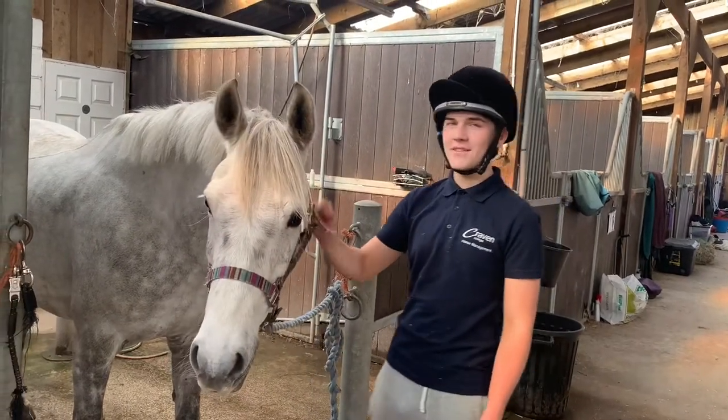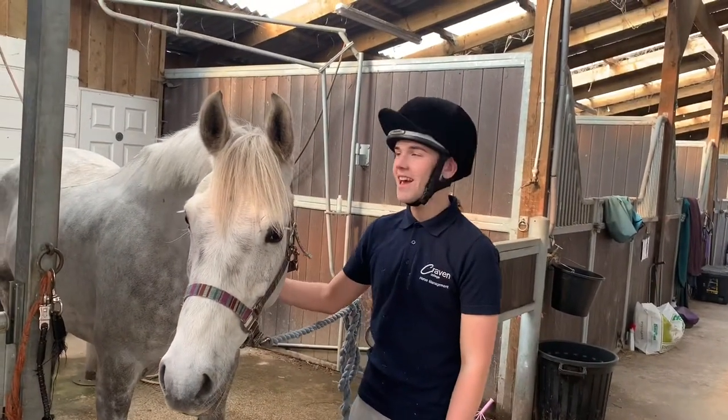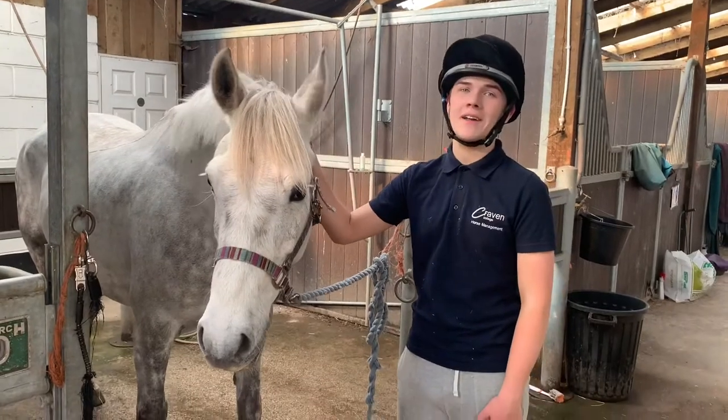Hi, my name is James Mead. I'm part of Horse Management Level 3 at Craven College, and I'm going to show you how I transport horses.